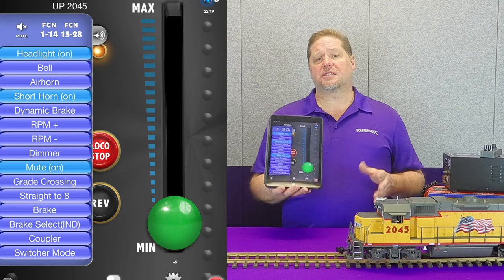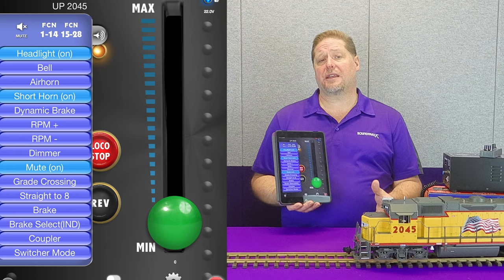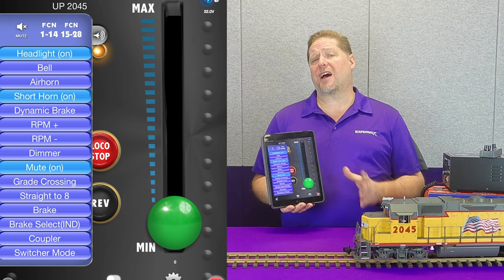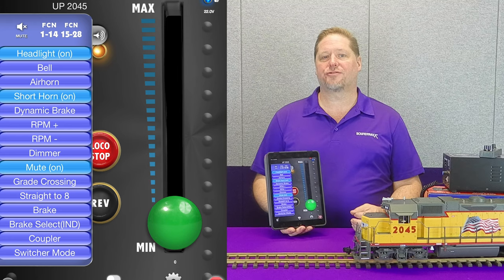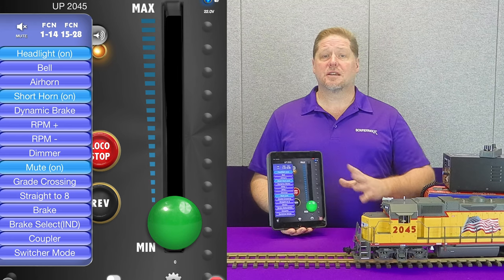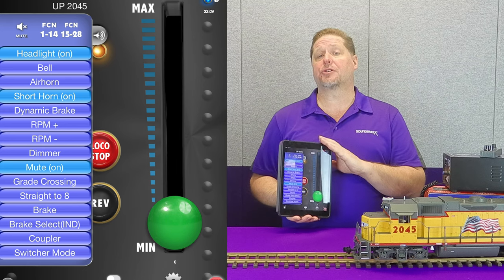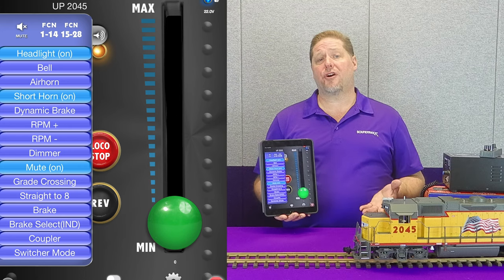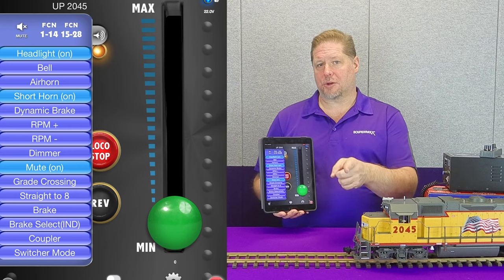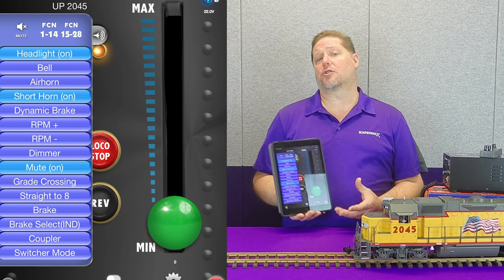Everything you need is involved with the power supply, so we can simply connect and run our train. You guys that have held out going DCC just hit the jackpot, because your analog track power will work just fine. For you DCC guys, you've also hit the jackpot because you get the added benefit of being able to control your locomotive wirelessly, either through an iPad or an iPhone. Androids are coming, so be patient. You can control all of these features wirelessly through the decoder.